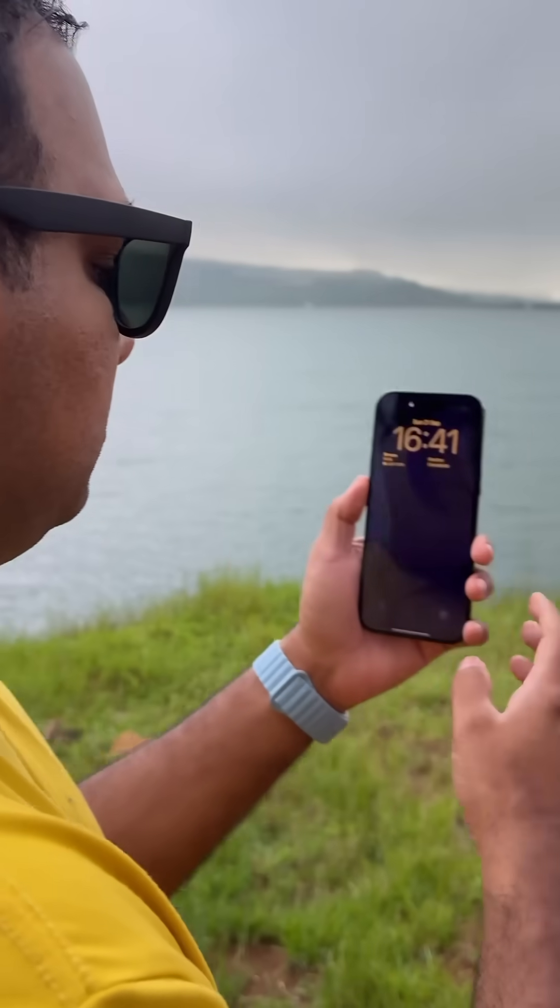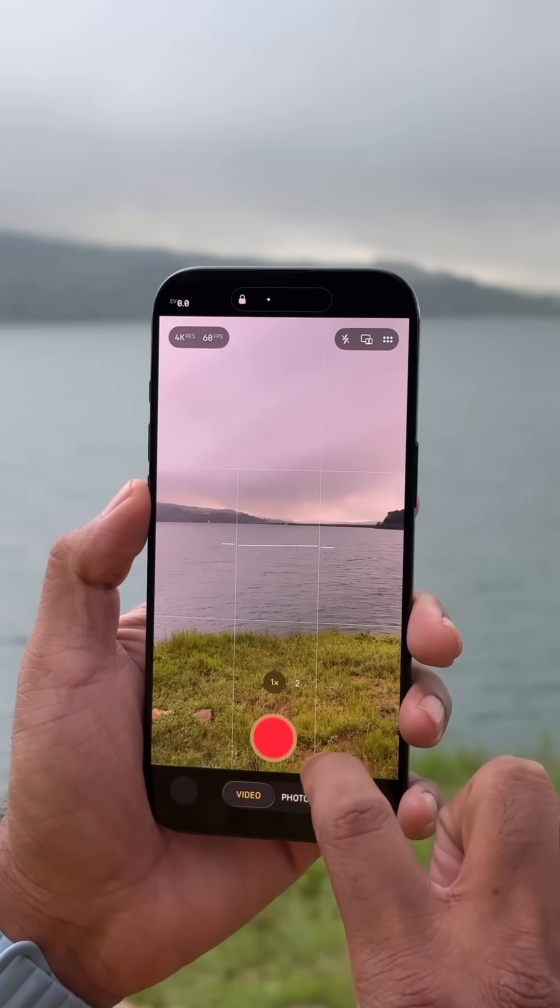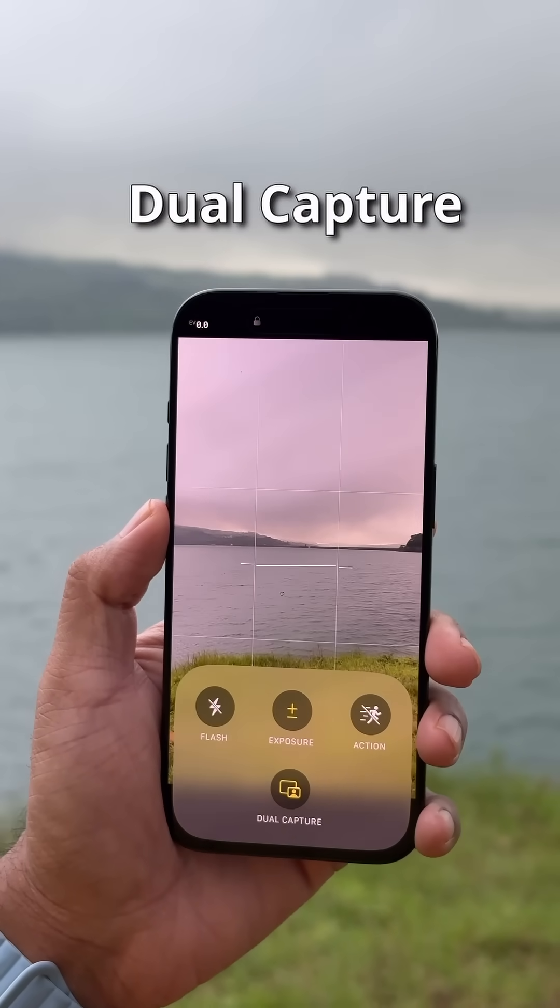I have the new iPhone Air with me, and Apple has added two new camera features — not just on the iPhone Air, but on the entire iPhone 17 series. So first, we turn on the camera app, and when you go to video, you have this new dual capture mode.